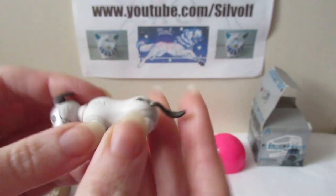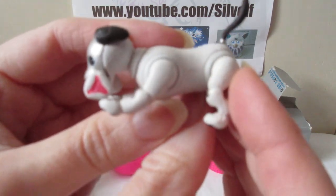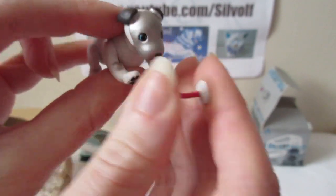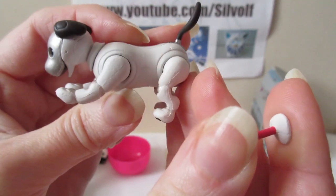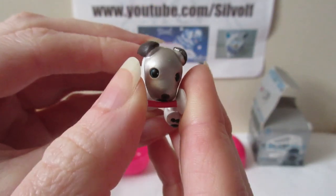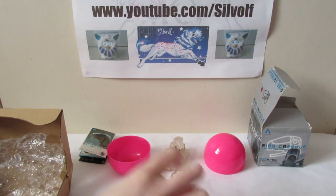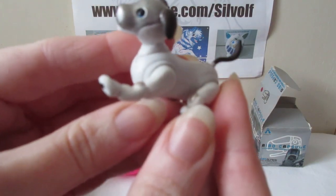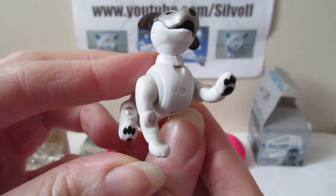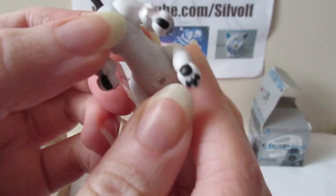Sadly these ones don't have a battery compartment - you have to take them apart to get their batteries out, which makes them quite hard to replace. You've got this one - he's got a little eye bone, and the eye bone does actually come out. Again he's got all his paw pads and everything. And you've got this cute little guy - he's shaking hands. Again he's all detailed as well.